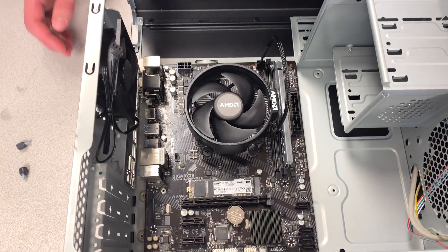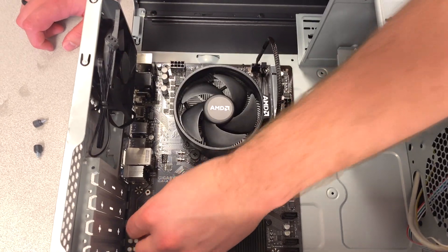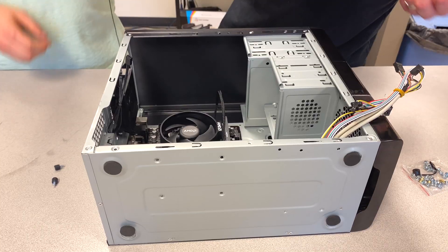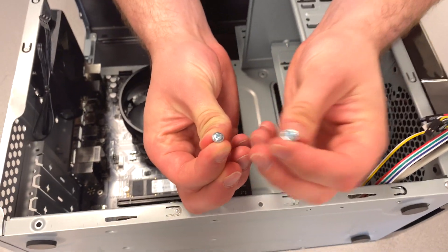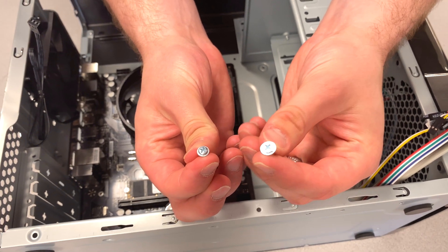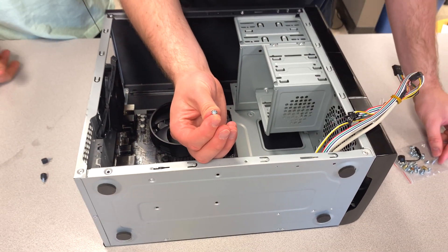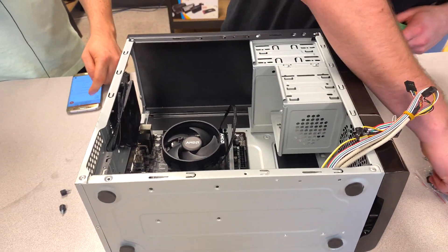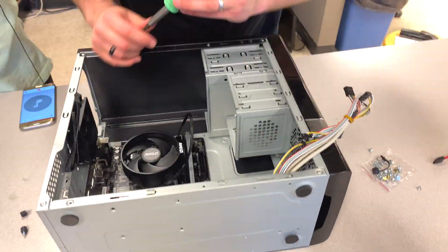Now you're going to find the screws to screw in the motherboard — they go on the spacers. There are two types of screws: we're using these ones for the risers, and the other type is for DVD drives or hard drives. There we go, everything is screwed in.